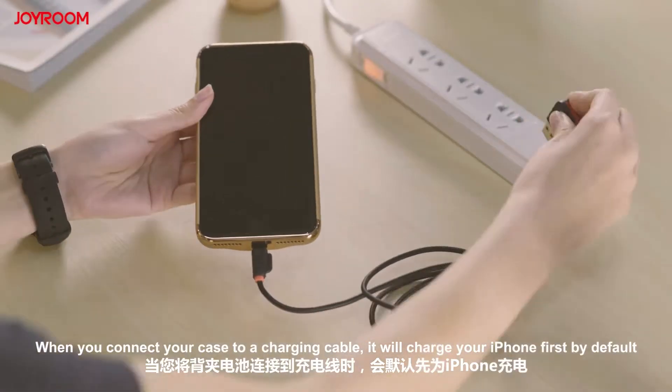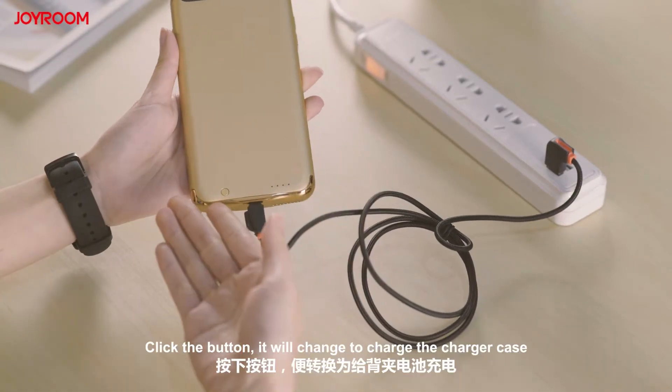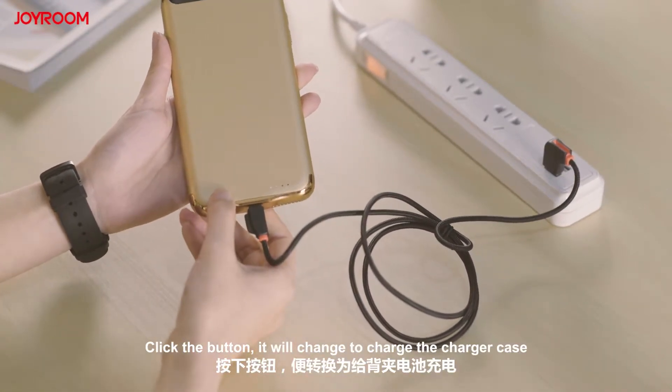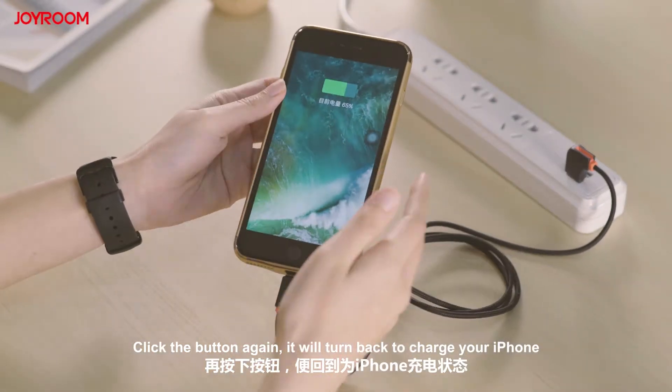When you connect your case to a charging cable, it will charge your iPhone first by default. Click the button and it will change to charge the charger case. Click the button again and it will turn back to charge your iPhone.